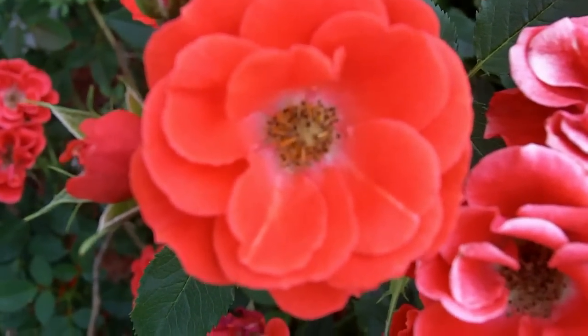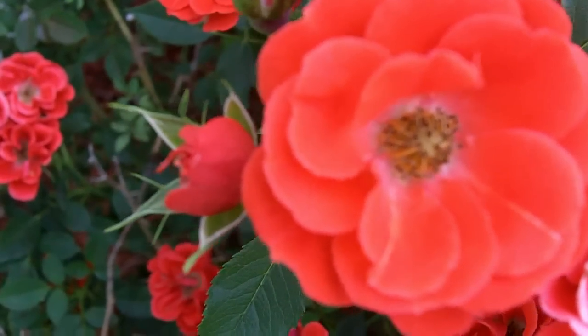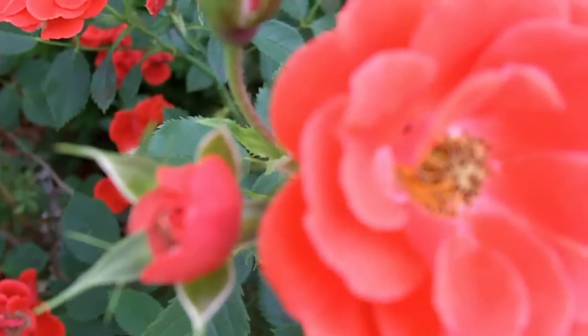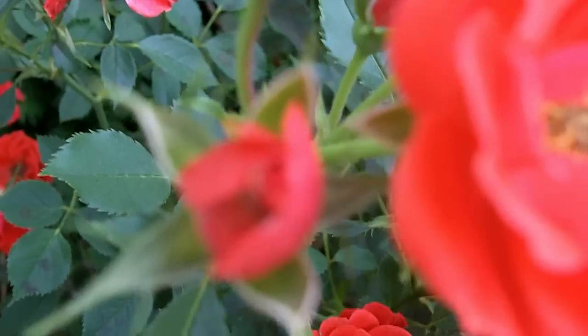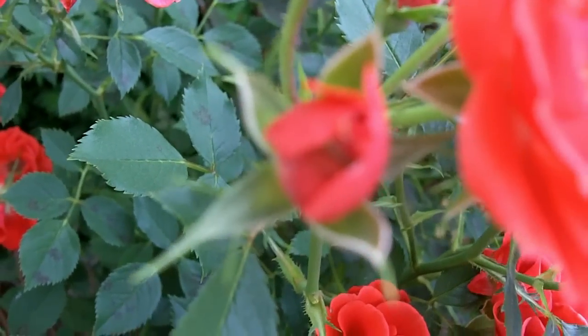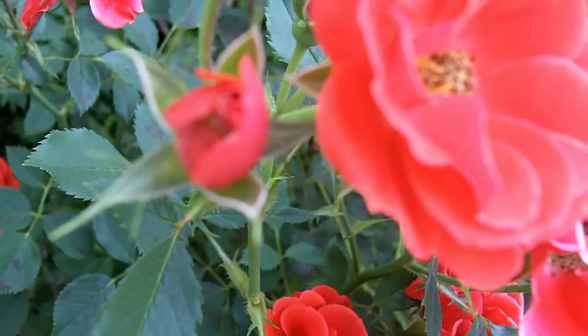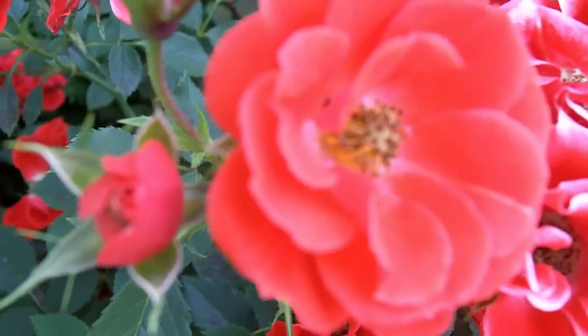So macro mode alone can hold the whole flower in frame. These are little teeny flowers, maybe less than two inches across, but it's still focusing at like six inches away maybe. This micro lens really does make a big difference, really getting in there.